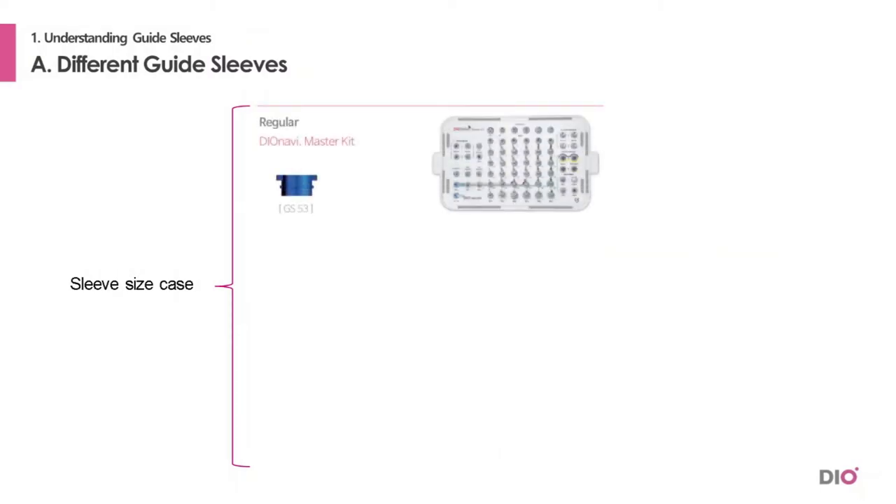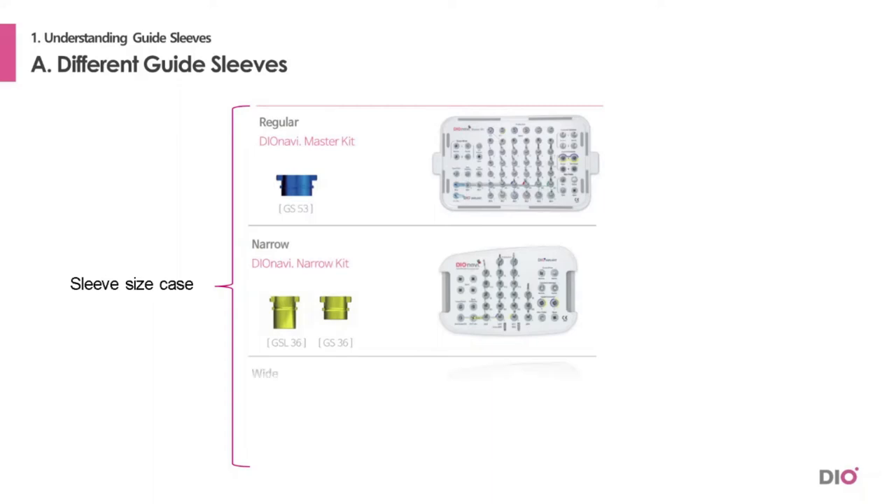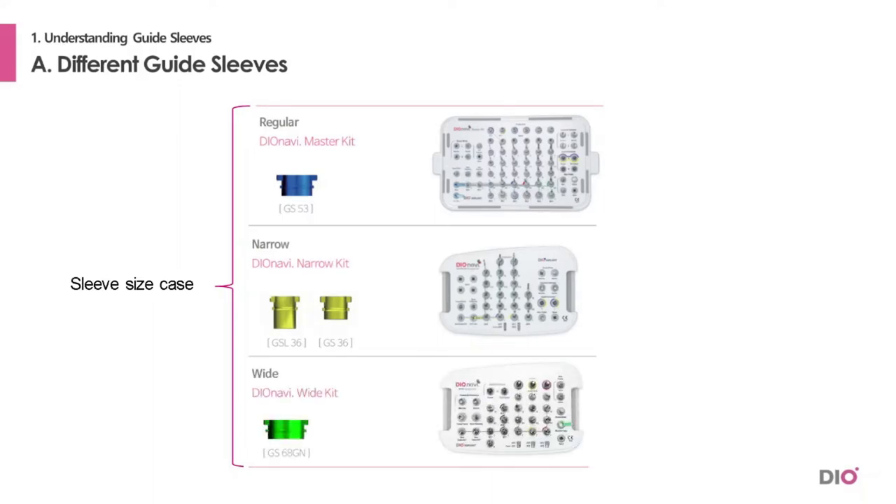There are three different sleeve sizes based on the kits. For the drills in the DioNavi Master Kit, blue colored sleeves are used. For the drills in the DioNavi Narrow Kit, yellow colored sleeves are used. For the drills in the DioNavi White Kit, green colored sleeves are used.